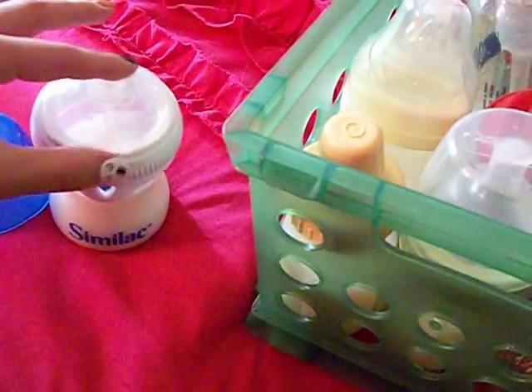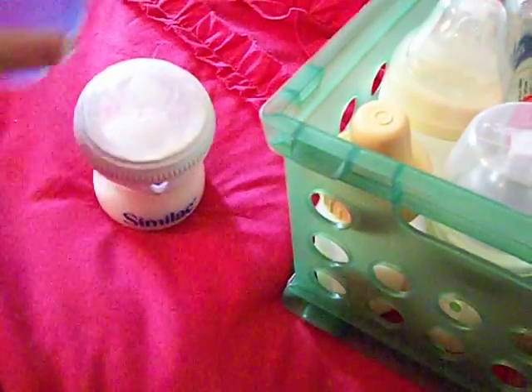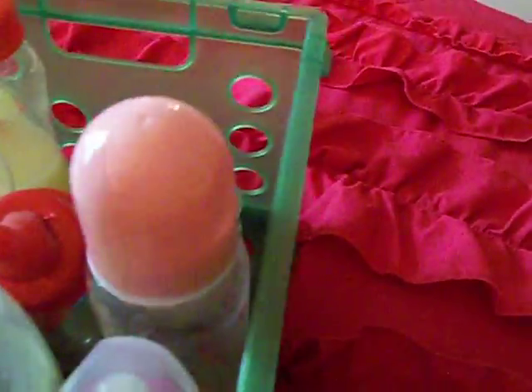My other Similac bottle I cannot seem to get to push down for some reason, so I filled that one with milk and it looks really cool and realistic. I already covered my Dr. Browns, my Tommy Tippy, and my Elmo.